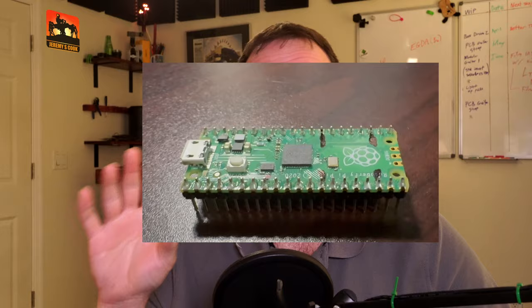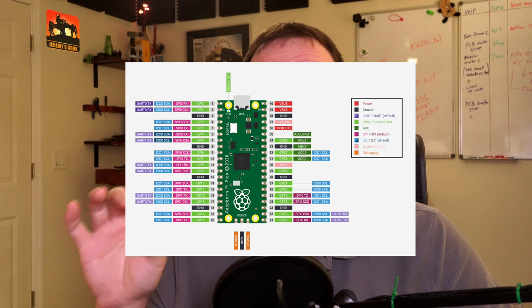The Raspberry Pi Pico is a really excellent dev board. With its powerful RP2040 microcontroller, two megabytes of memory, and an assortment of GPIO pins, it allows for a wide range of making capabilities.